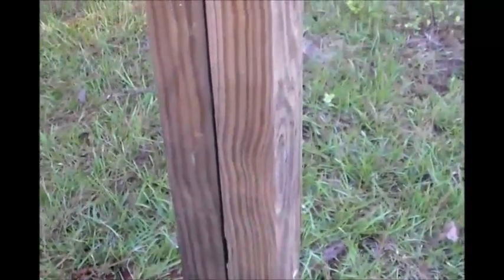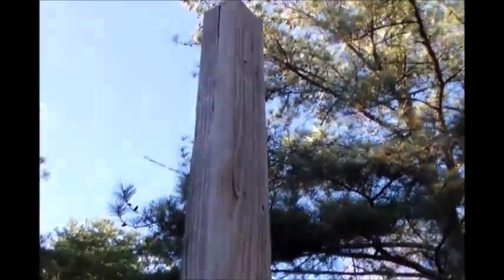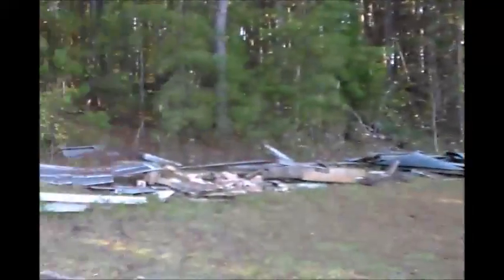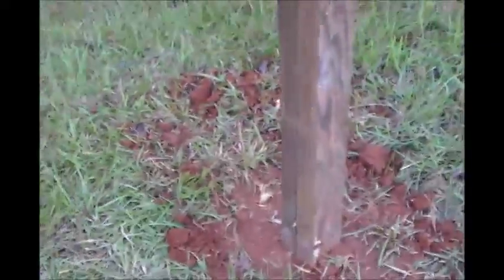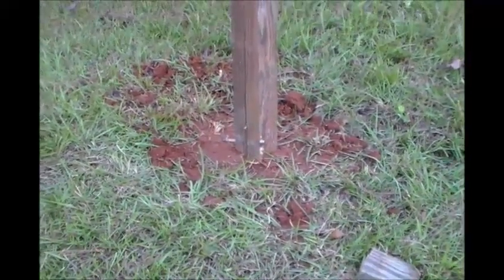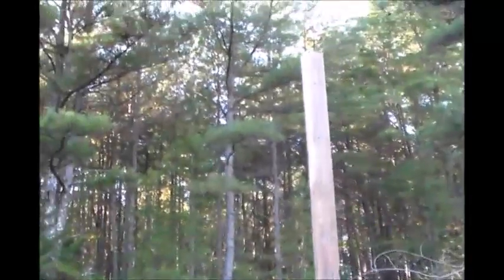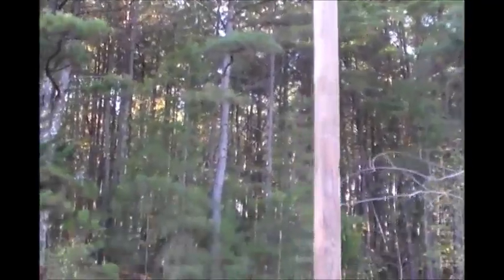I've got my pole right there in the ground, securely in the ground. This was actually two two-by-fours which I've nailed together to make a four-by-four. I didn't have a four-by-four, so I just used a couple of two-by-fours from my scrap pile. I buried it about two feet in the ground, and from the ground all the way to the top is roughly nine feet. I am going to add some guide wires to it to secure it from swaying and getting flimsy at the top.